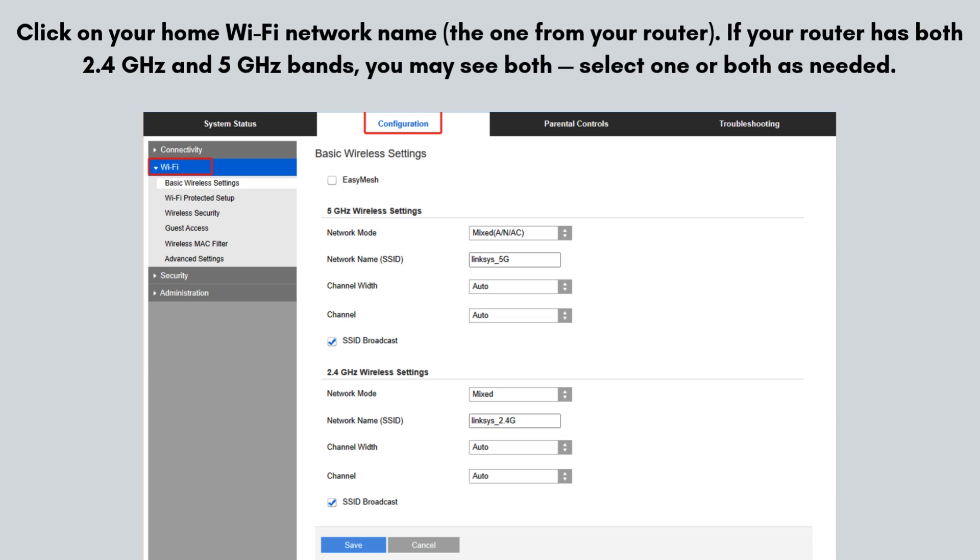If your router has both 2.4 GHz and 5 GHz bands, you may see both — select one or both as needed. It will then ask for your Wi-Fi password for the network you selected in the previous step. Make sure you type it correctly, then click Next to continue.